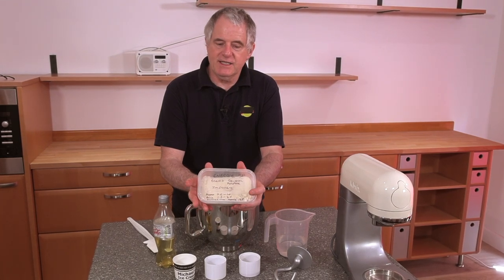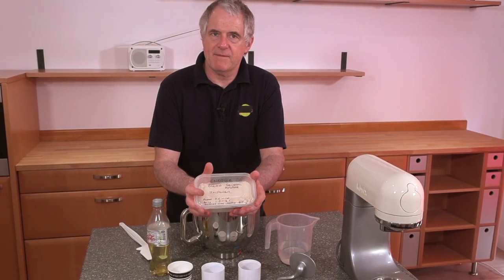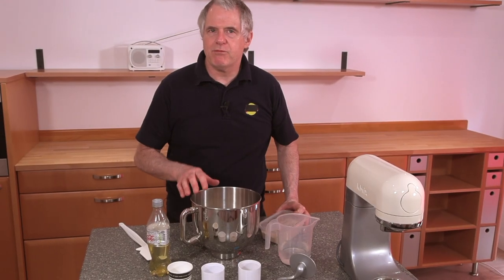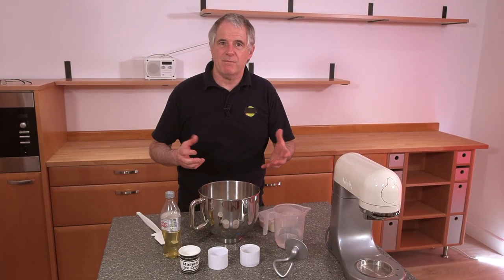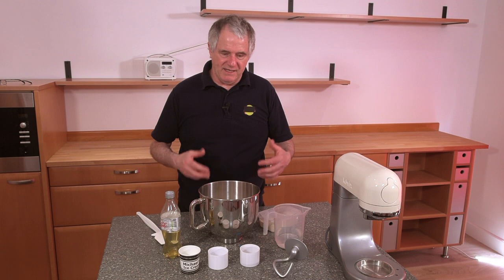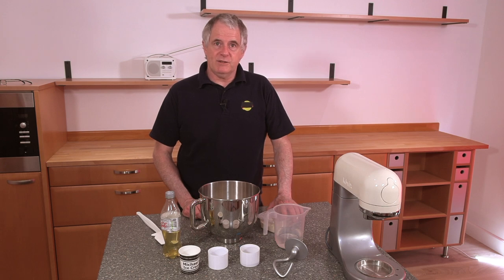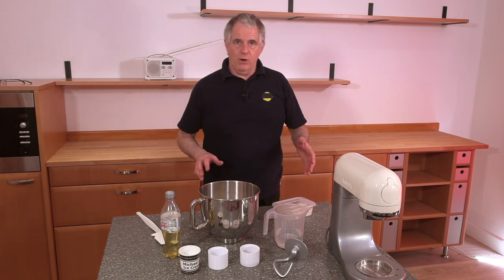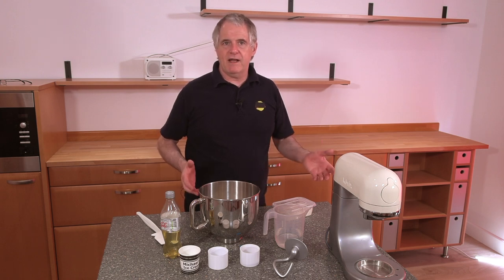Usually your improver works out half the weight of your salt — if you remember that. When making rolls normally, whatever the salt is, that's your improver amount. I'm making more of a bread dough today because I don't want blown-up rolls, I just want them like bread. I make rolls every day so I know exactly where I'm coming from. If you've seen any of my previous recipes, you'll know that room temperature is important.